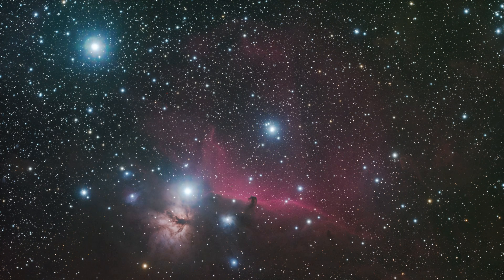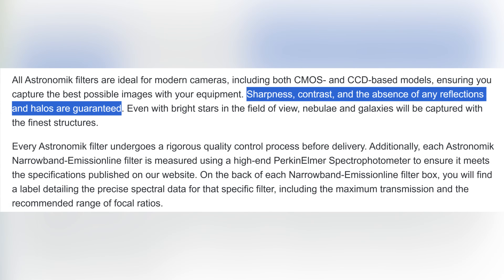Now let's see how these Astronomic filters perform in terms of flares, because this has been the one frustrating aspect I've been dealing with for the last 5 years with the ZWO filters. Whenever I had any sort of bright star in the frame it would have a massive flare. The Astronomic filters are said to have a dual coating on both sides, so this should theoretically result in much better performance.